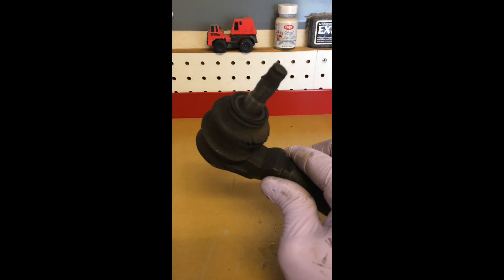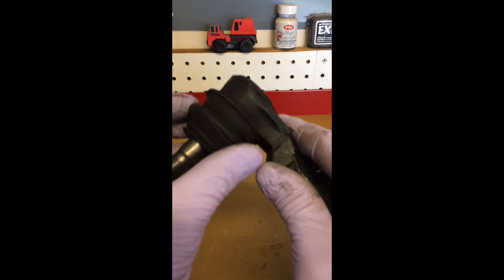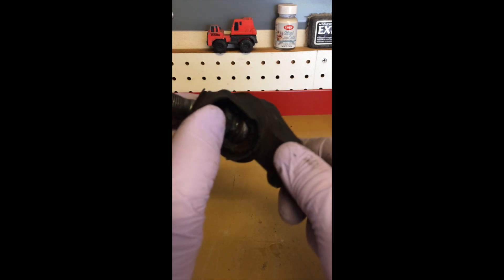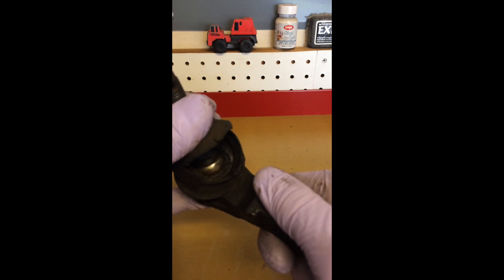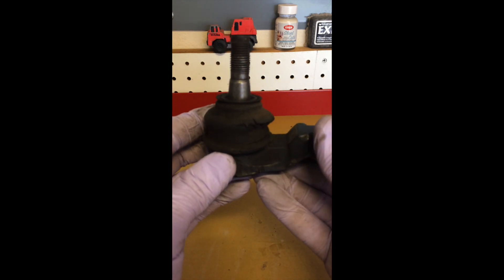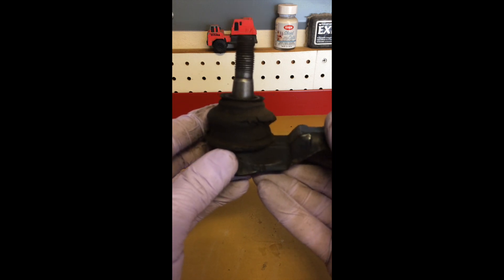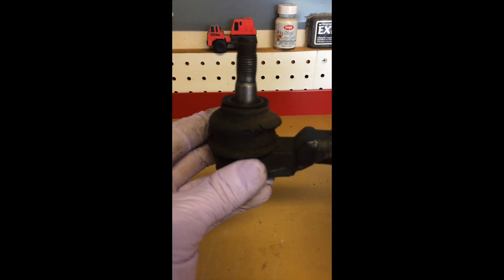Tie rods are often overlooked in a car, but they can cause serious accidents. You can see the rubber covering of the joint is rotted away, letting the grease leak out. The ball joint's getting worn flat in several places, causing the car not to steer smoothly and to make noise. At worst, this joint can fail and allow your wheel to turn sideways while you're on the road, causing an accident.